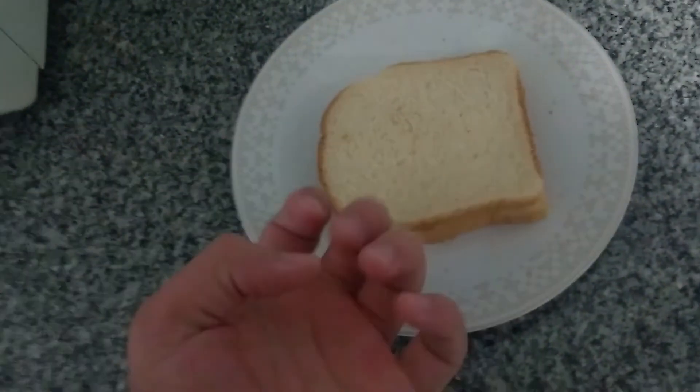And now we can say that we made a delicious sandwich with cheese. As a bonus, you can use a machine to heat your sandwich, like a microwave oven or a sandwich maker.